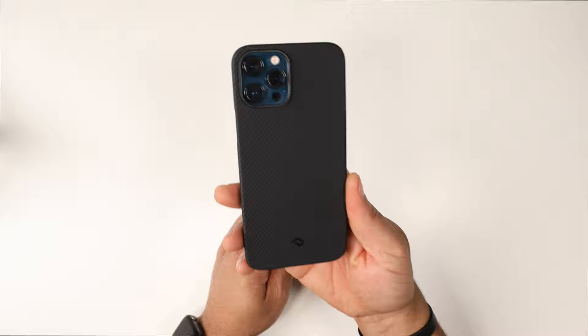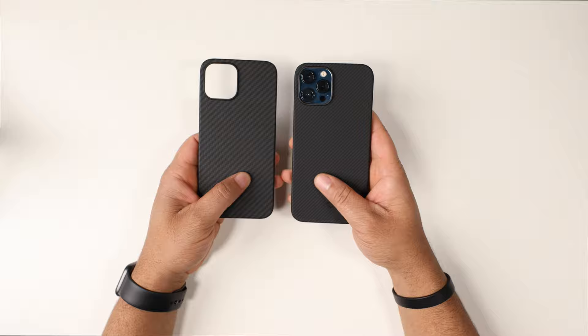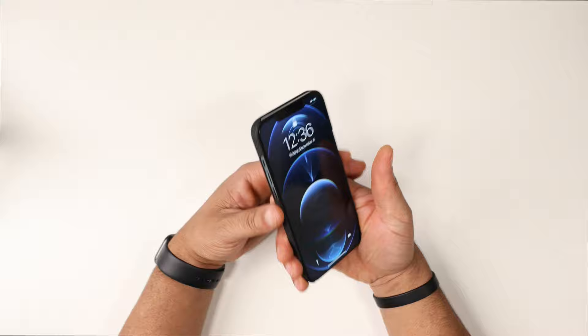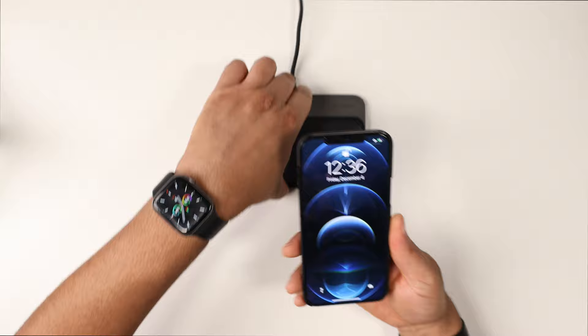How does it feel in hand? Super thin — you can feel it, but holding this and the Mag Easy side by side you can clearly tell the Air is even thinner. It still adds grip just the same. When I'm at home I could easily rock one of these; I'd get a little paranoid going out and about, but around the house these are great.